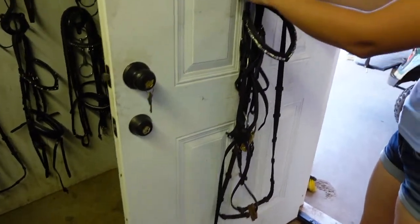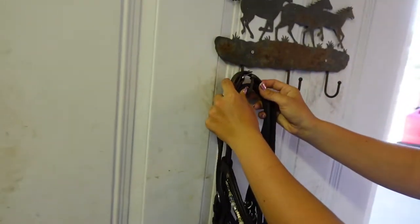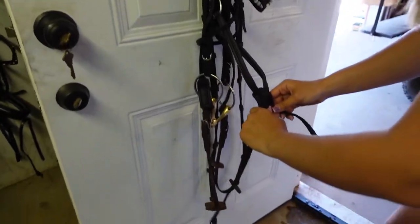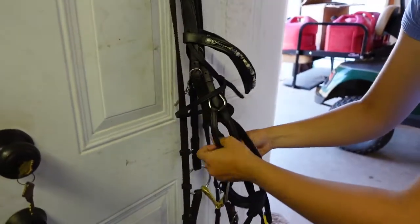Then I'm going to take my reins and put them back hanging up. Now I'm going to do my noseband — the top part of my noseband.